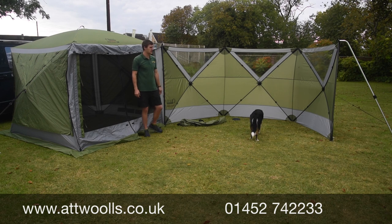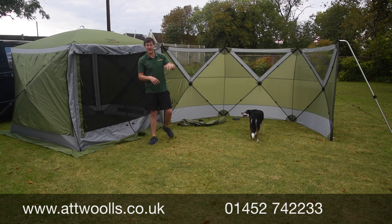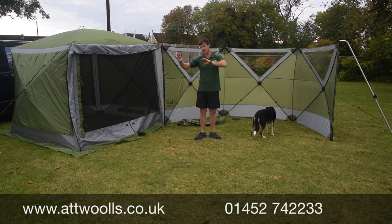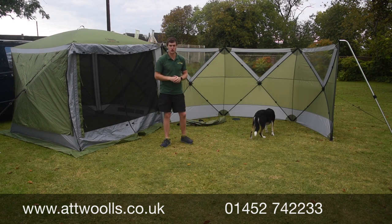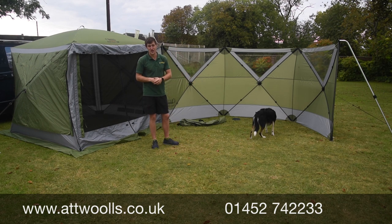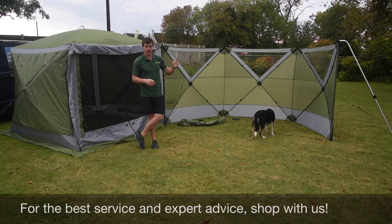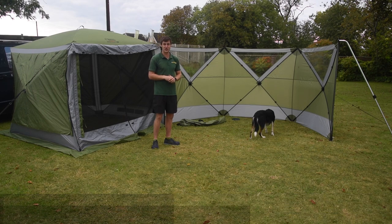If you want more information — pack weights, overall pack size — check the link below which takes you directly to our website. We've got all the information there along with the pitching videos and all the related products, like the shelters, so you can see what bundle deals are available. That's our video review on the Quest Screen Shield — you can buy the extra panels as and when you need them. Thanks for watching and we'll see you again soon.